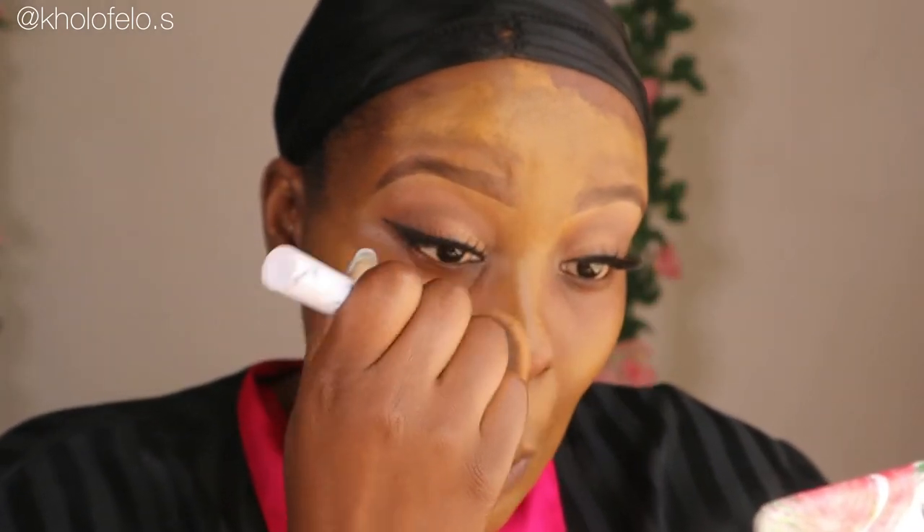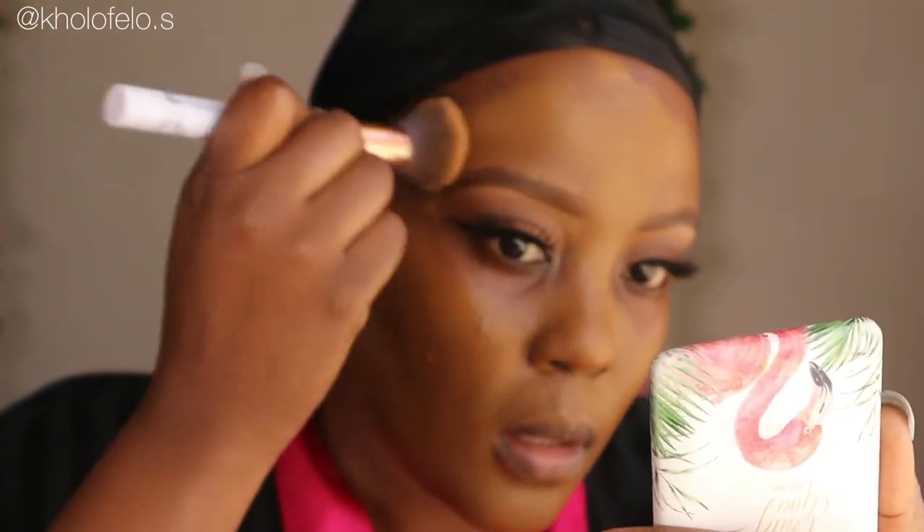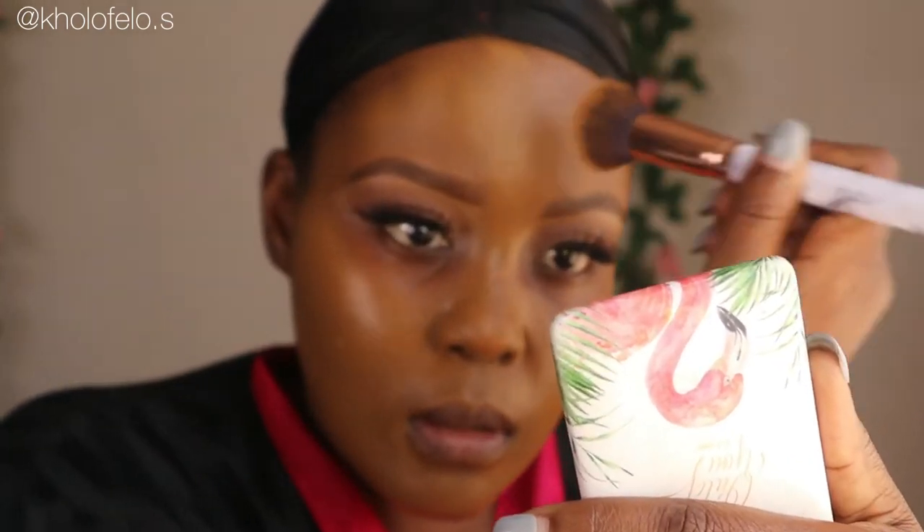So what I'm doing here is just buffing the foundation into my skin. There's no way to avoid this if your foundation is this yellow or orange. You just want to do your normal buffing, your normal pressing into your skin, just so everything seems even and spread out evenly.